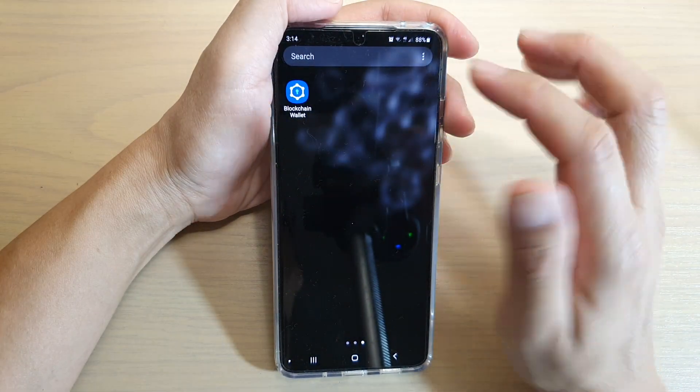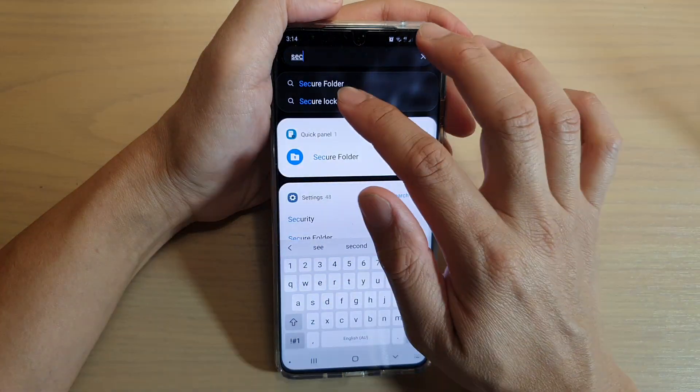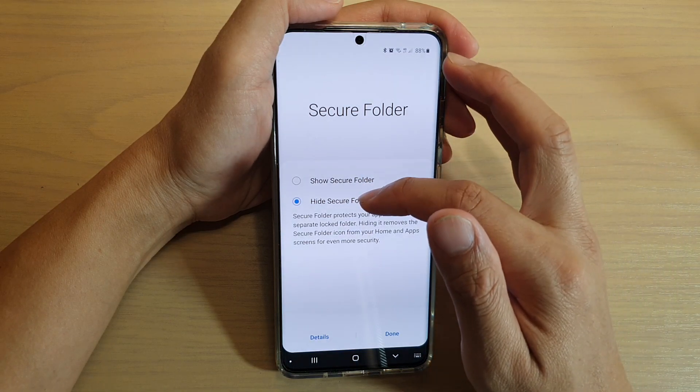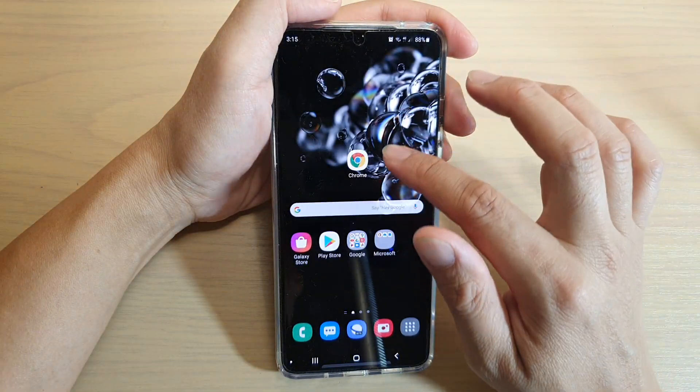Now you can see within my app screen the Secure Folder is now gone — there's no way to find it. However, if you type in 'Secure Folder' in the search, it will show up.